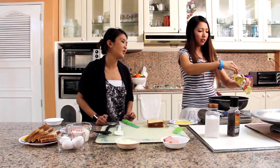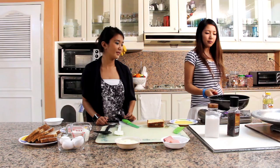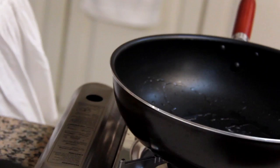How much oil do you put? About a tablespoon, since we're just pan-frying it. Add the oil all over the pan. Then we're going to add our sandwich over low heat, so it gives time for the cheese to melt.